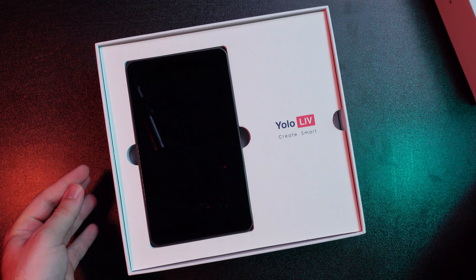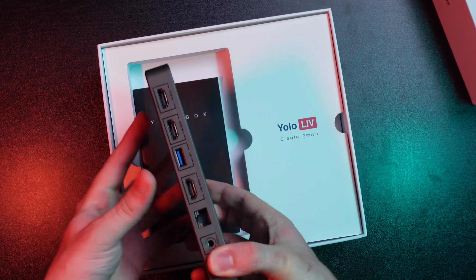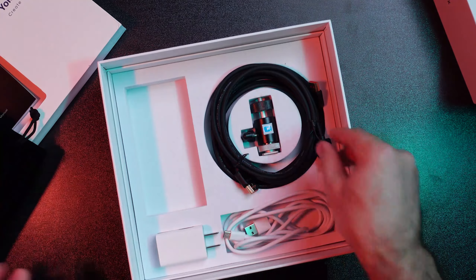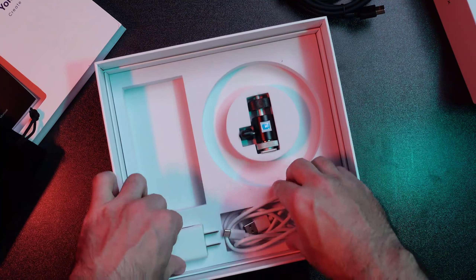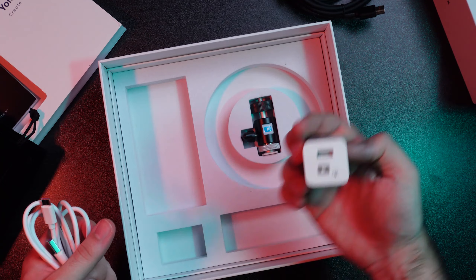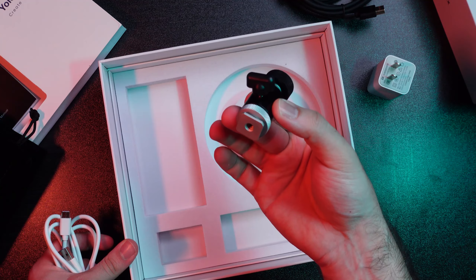So what comes in the box? Of course, the YoloBox itself. And under here, we've got a carrying case, two HDMI cables, a power cord, USB to USB-C power cord, a charging brick, and a mount for putting this on top of a camera.